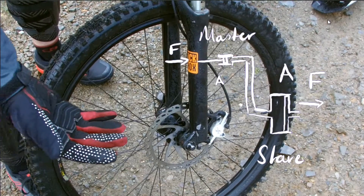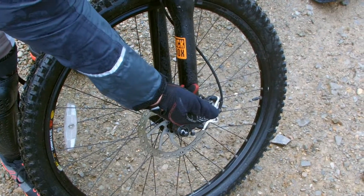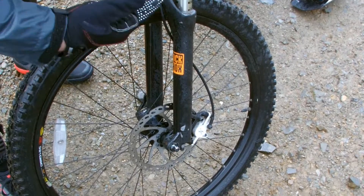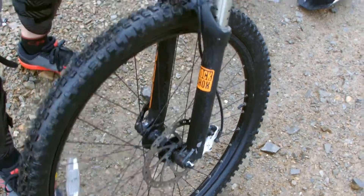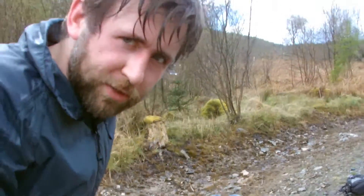The pressure throughout that fluid is going to be equal. Pressure is force divided by area, so if I have a larger area at the caliper then I need a larger force there for the same pressure in the fluid. That does mean the calipers won't move as far as the top piston, but crucially the force is multiplied.